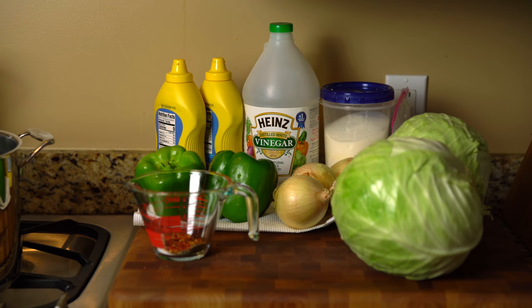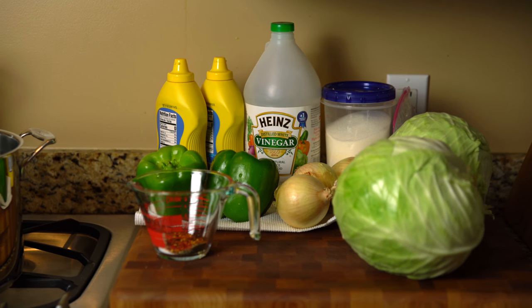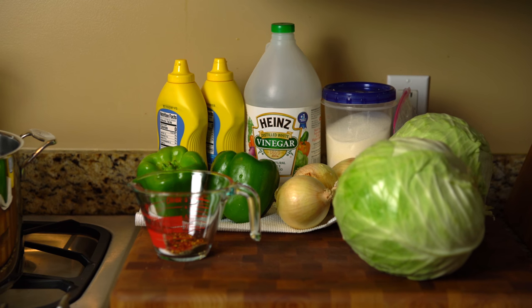I'm going to be using one gallon of shredded cabbage, three large onions chopped — I've got out four because mine seem a little small — two large bell peppers chopped, and three carrots shredded. I forgot to buy carrots so I'm using just some little baby petite carrots and I'm going to chop those up.